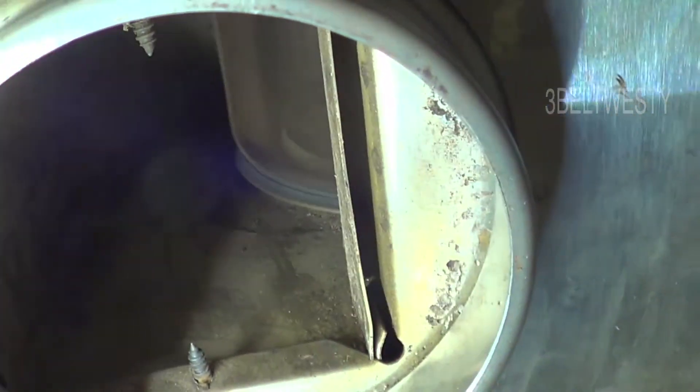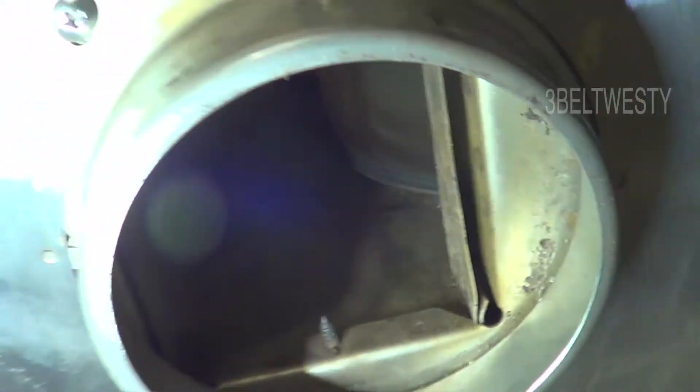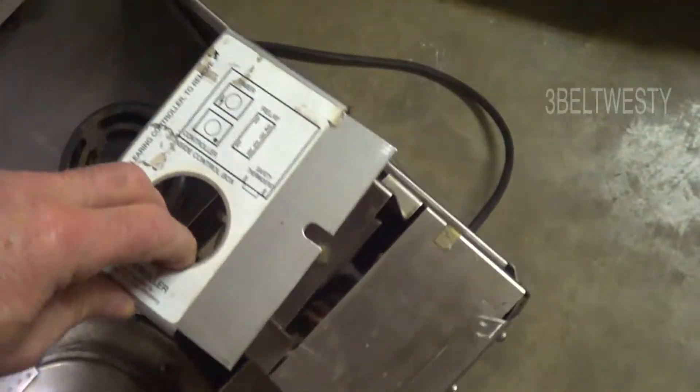Blower wheels. And the cover's off right now for the controller. It goes on here.